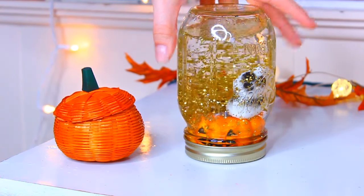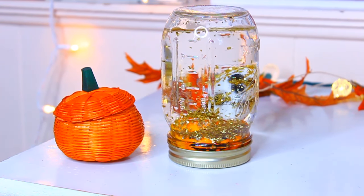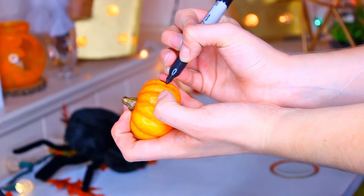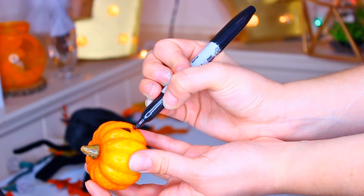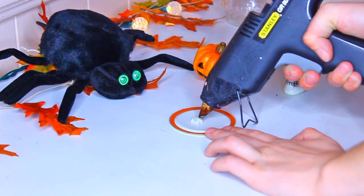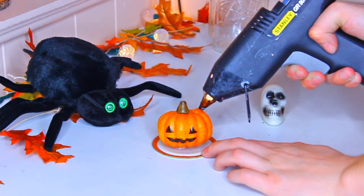The last decor idea is this Halloween snow globe. This is so easy and you can decorate it however you'd like. To make your own snow globe, I'm starting off with this little sakura pumpkin and using a black permanent marker to draw a little pumpkin face on it. After that, take the inner circle part of a mason jar lid — glue all of your little decorations on it, but be careful that nothing hangs off the edges of the circular part, because then you're going to have some problems.